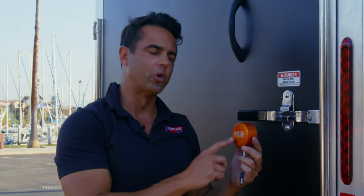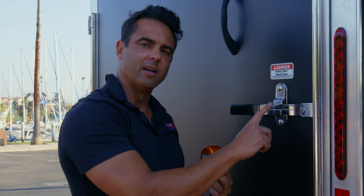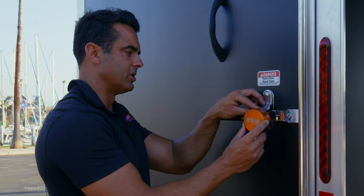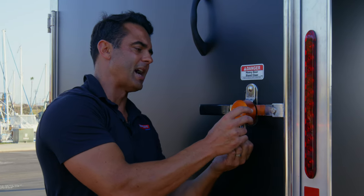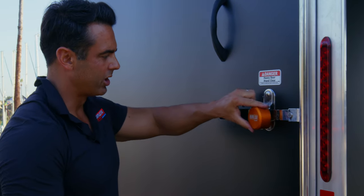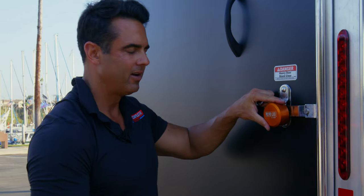Proven also makes a nice alternative to a standard padlock you would put on these bar locks, and that's this puck lock. The way that this installs is it just covers up the hasp and there's literally nowhere to cut, which is very unlike a padlock.